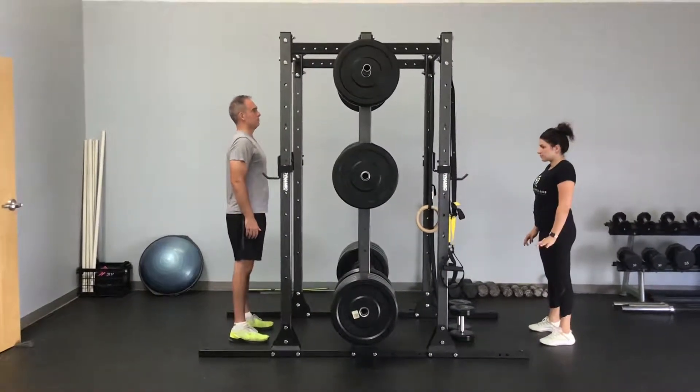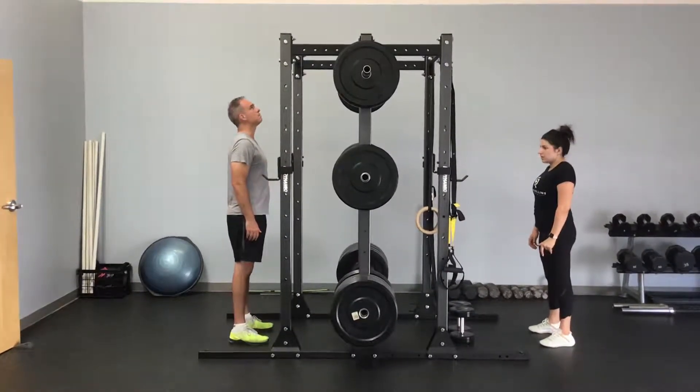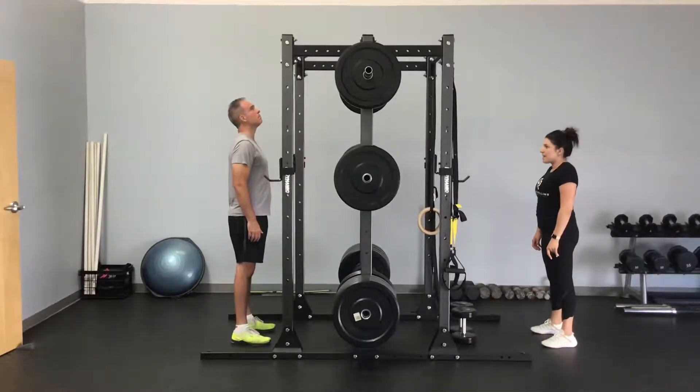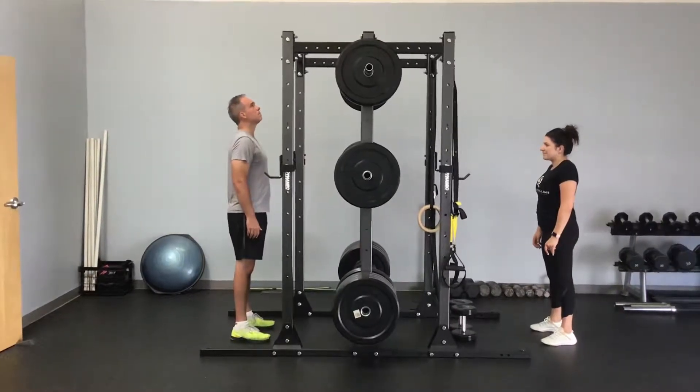Here we're about to demonstrate our metabolic pull-up to a plank and climb. Over on our left here we have Lon, and he's going to show us how to do this off the floor.